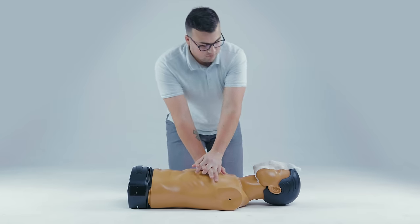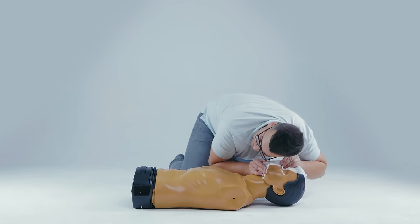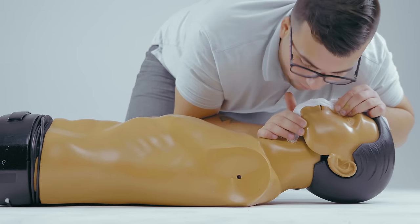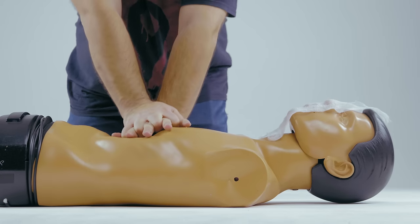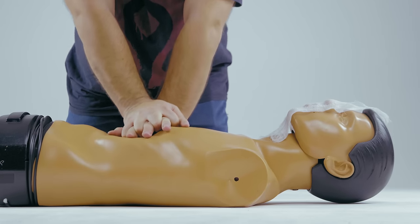Alternate the 30 chest compressions and the two ventilations until help arrives. If you have another rescuer with you, switch positions every 2 to 3 minutes, because providing CPR is tiring and you can become less effective.